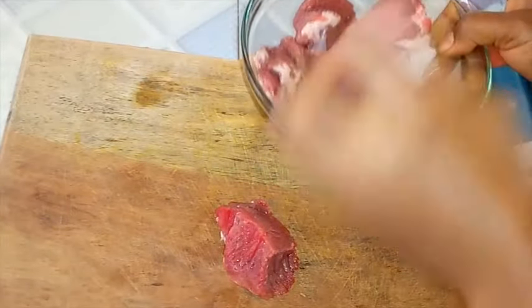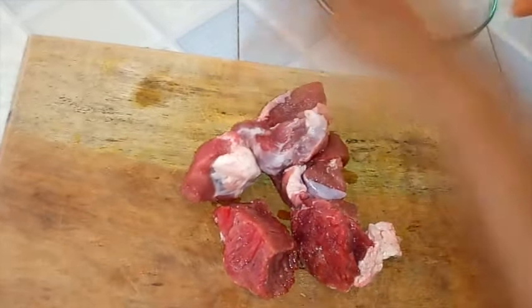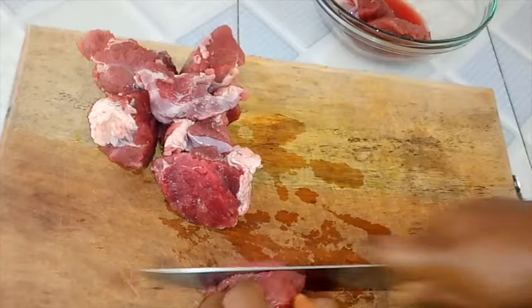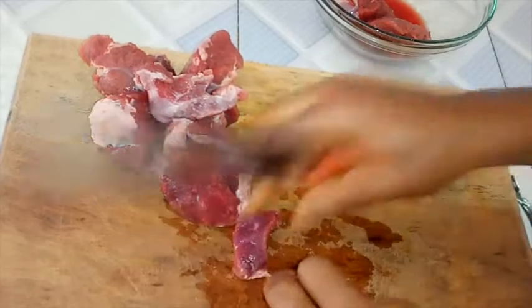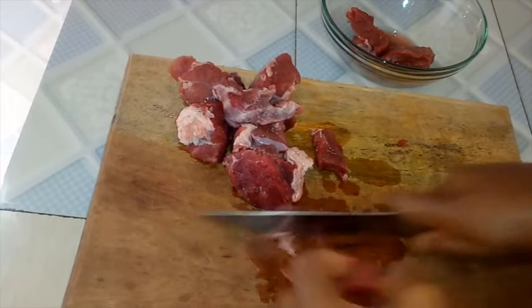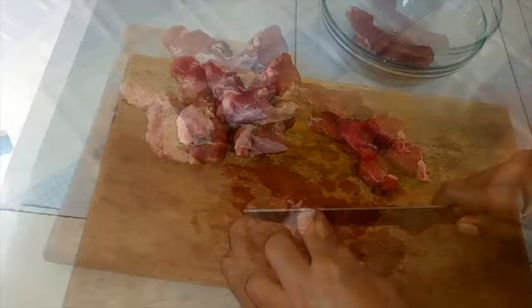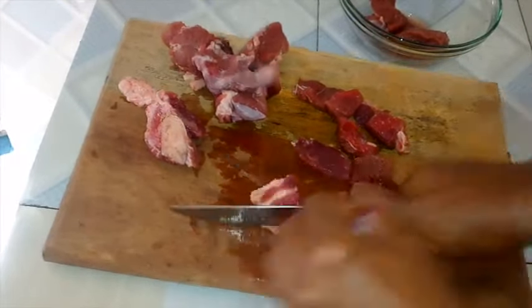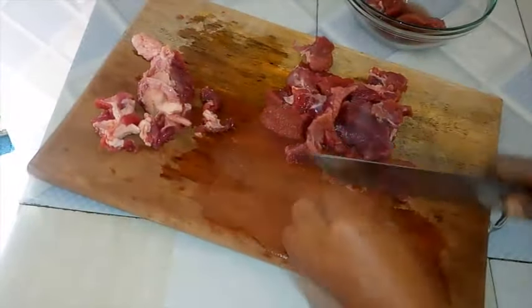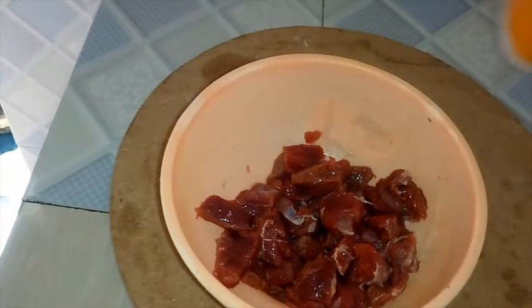Here I have the beef — it is halfway thawed, so it's going to make the cutting process very simple. You just want to cut the beef into thin slices so it cooks faster. I'll also make sure I get rid of the fatty parts, which is the whitish part you're seeing here. You don't need to include the fatty parts as they are very tough, so it's best you get rid of them.